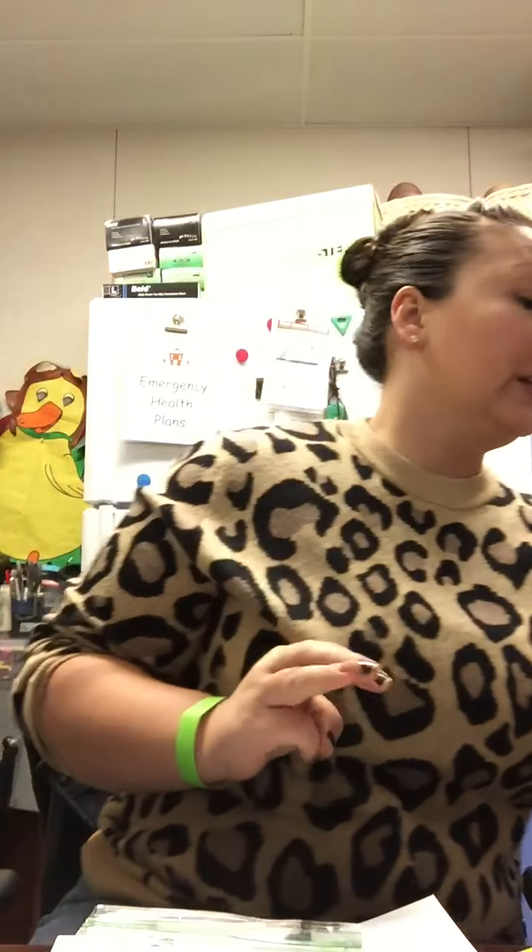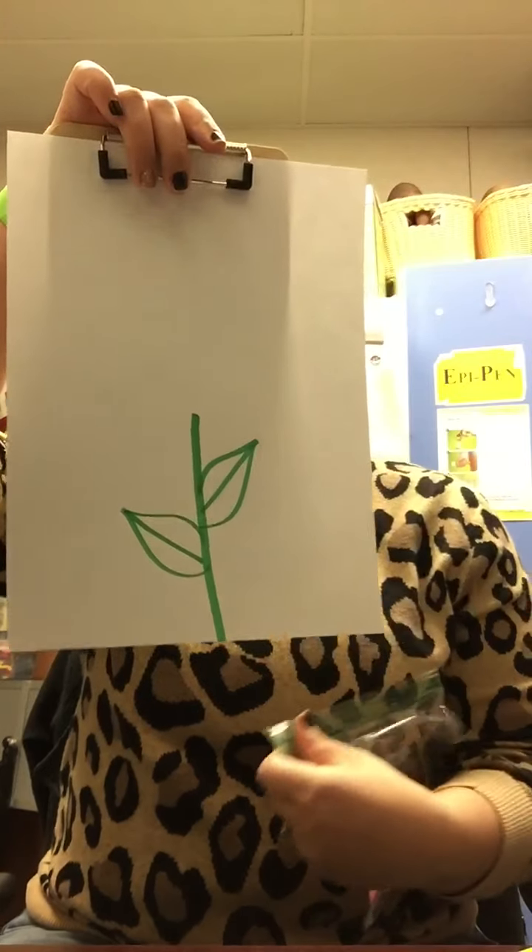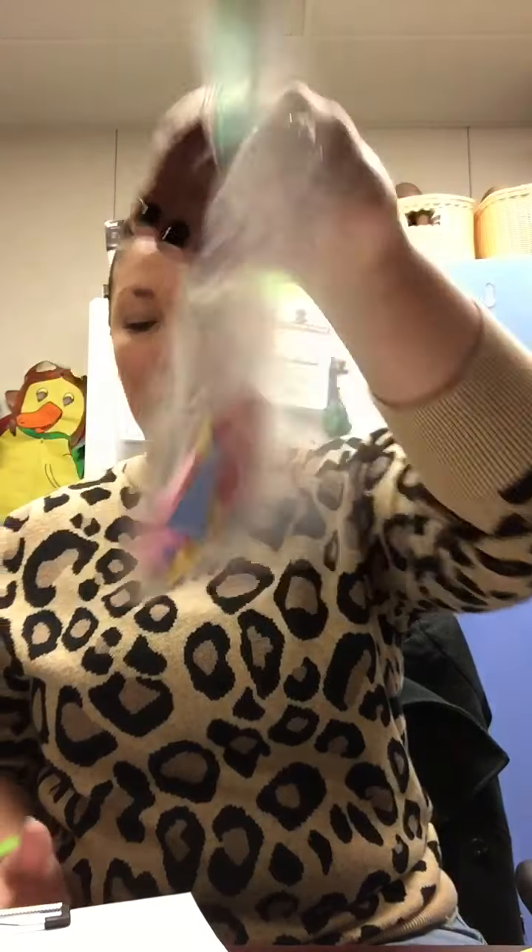Good morning friends! Today we are going to be doing activity number three, which is making our shape flower. So in your bag you should all have a white paper that has a flower stem drawn on there and a bag of shapes to make our flower petals.